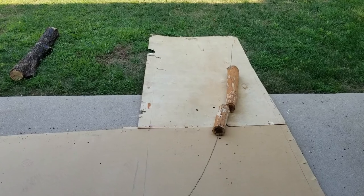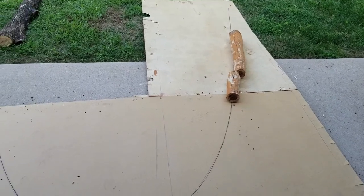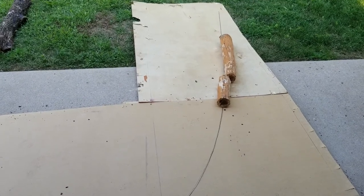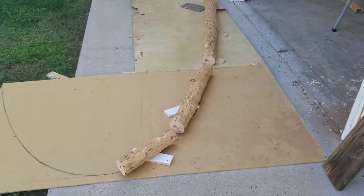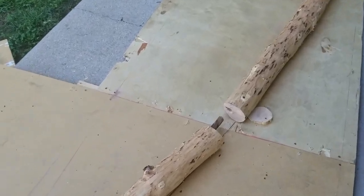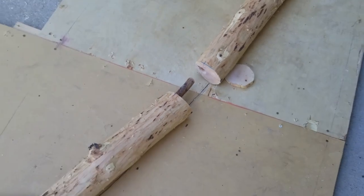We'll be figuring out how to get logs into this pattern and cutting them with the right angles, then lay those out here and build it on top of the blocks out there. I have the first three sections of the log arch cut with the right angles and ready to be assembled.